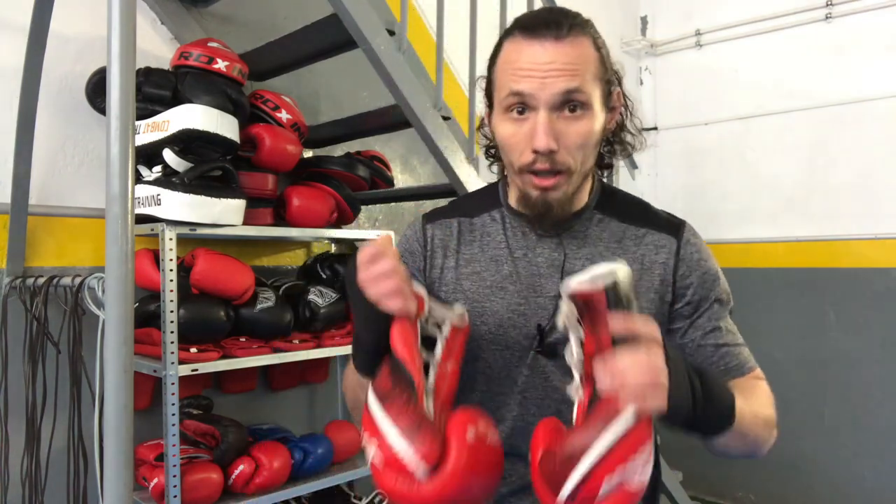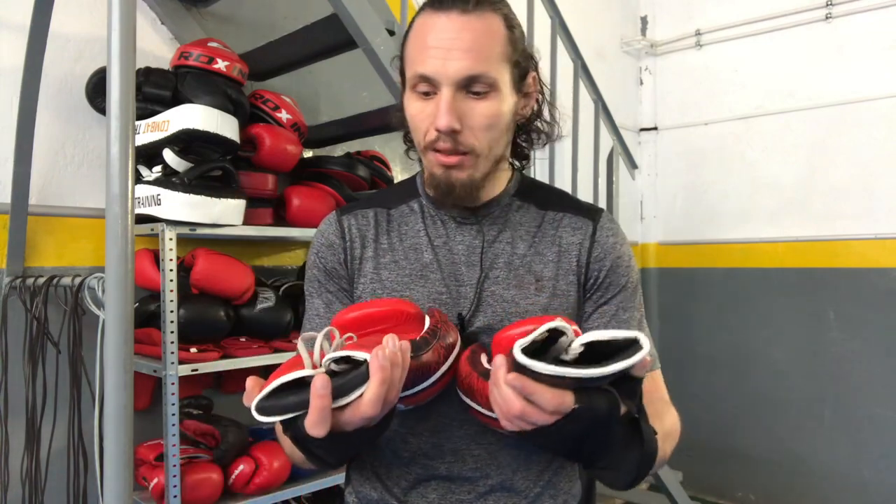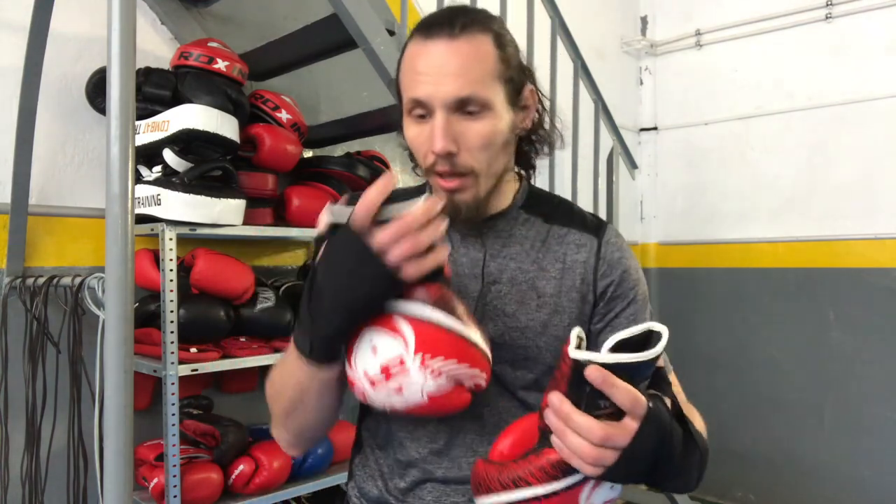I use this trick for my new gloves and even for this pair. They don't stink, and I've used them for at least two years — these gloves are two years old and they don't smell. I don't use them every day, but they still don't get a smell. So try to use this trick.